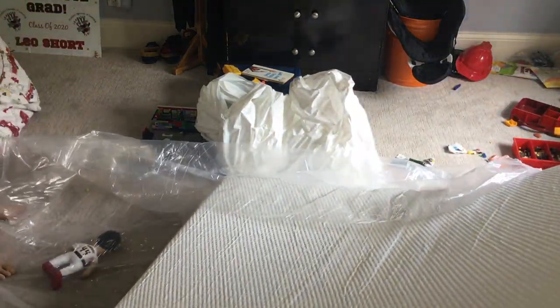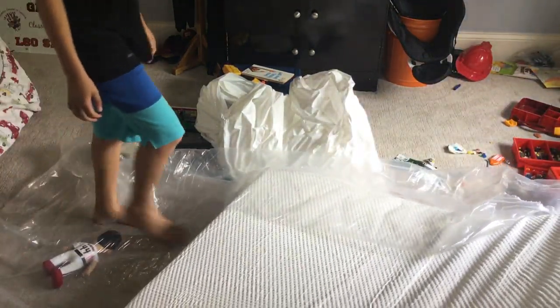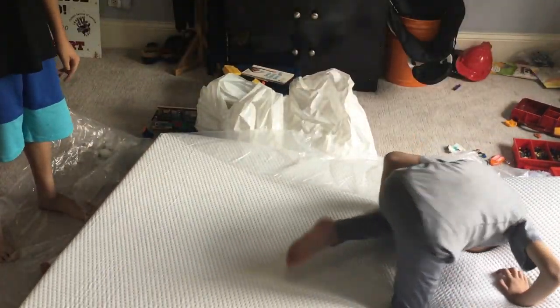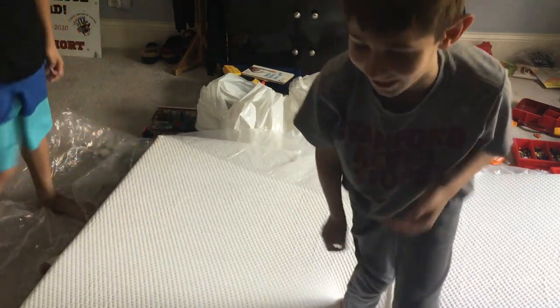This is how a mattress has been. I want to jump on it. You can jump on it one time. Okay. Watch out, Frankie, get up. Okay, better.